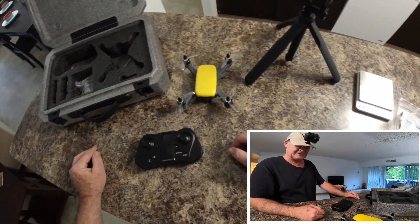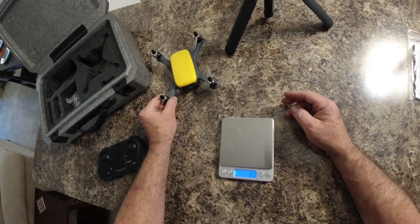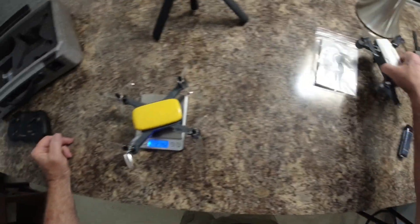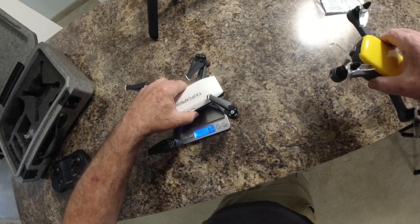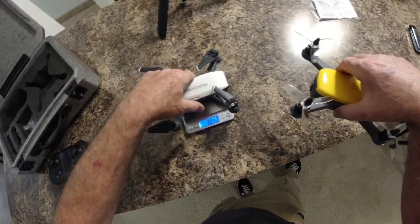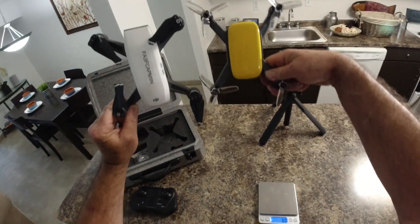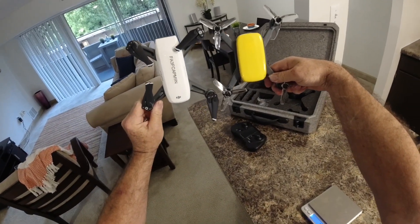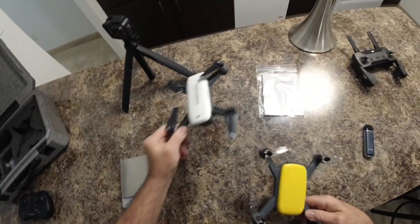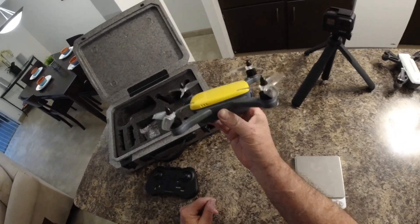Let's weigh this up. The FunSky 913 comes in at 214.2 grams. Here's the Spark and that is 304 grams with nothing extra on it. There's the size comparison — they look pretty close to the same size, but the weight difference of course reflects the quality components in the DJI. But anyway, it looks good — it really looks cool.